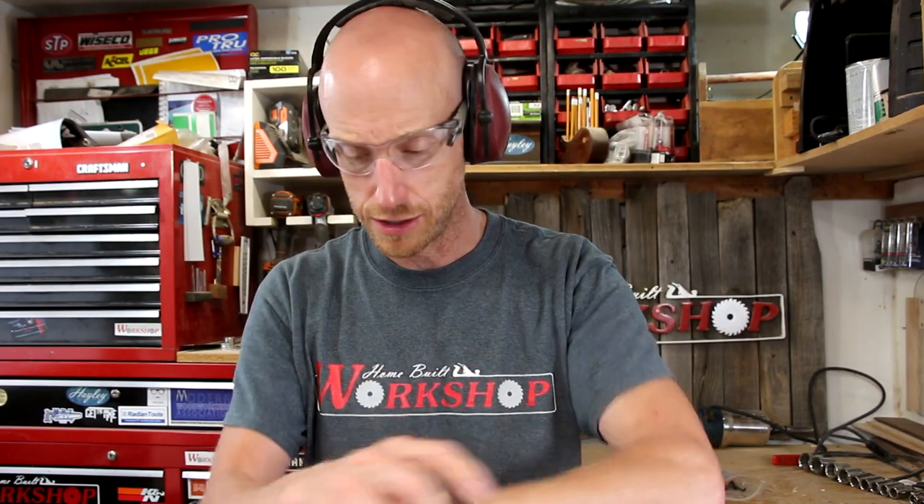Before we fire up the grinder, I want to talk for a second about safety. Grinders throw a lot of sparks, and sparks can get in your eyes, so make sure to protect your eyes with safety glasses — that's really important. It's also really loud, so make sure you put on some hearing protection. I also like to wear gloves for grinding. I don't recommend gloves for operations like a drill press, table saw, or band saw where they can snag and pull your hands in — but since we're working with sparks and hot metal, gloves are fine here.